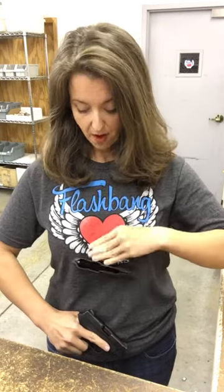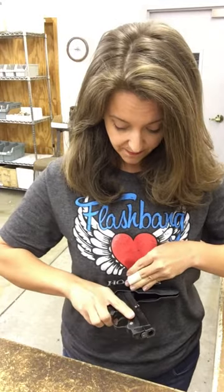When you draw, reach up, grab the gun, straight down — and this holster will actually pop out from underneath the bra band. If it doesn't, go ahead and push it on down. When you want to reholster, you want to make sure that the gun never points at your body, so you take the butt of the gun and tuck it into the opening of the holster.